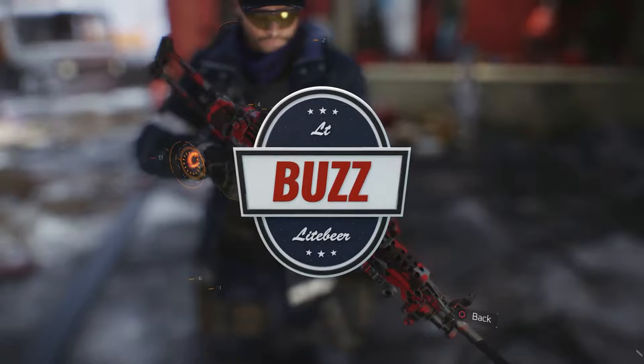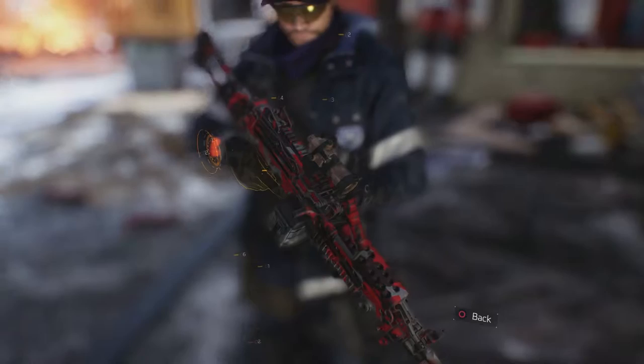What's going on guys, it's your boy Lieutenant Buzz Lightbeer and this is my 17th weapon review from Ubisoft's latest release, The Division.